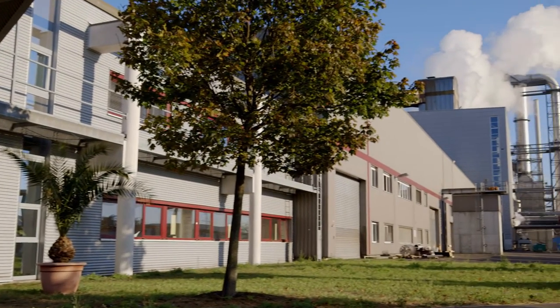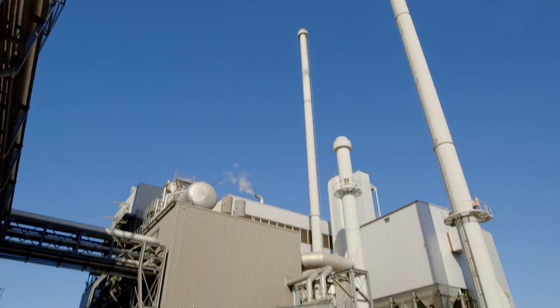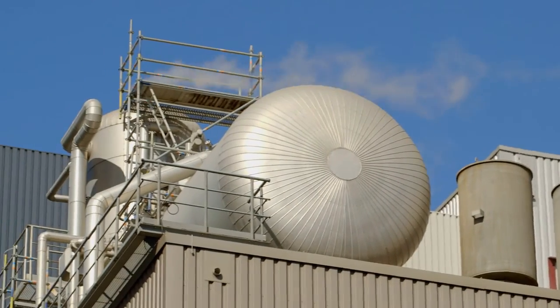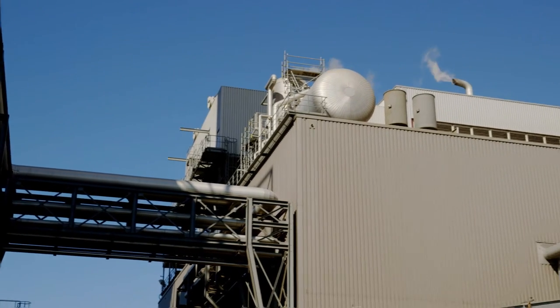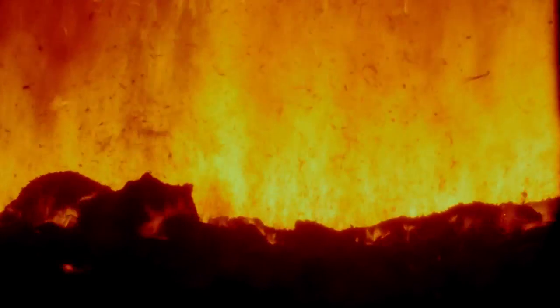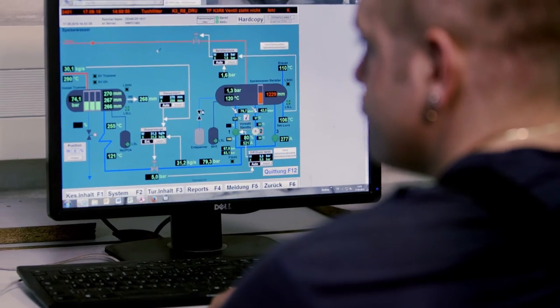The arising dust is extracted and used in our co-generation power plant. The same goes for panel residues produced by trimming, biomass or pieces of used wood. Therefore, our co-generation plant generates energy — a total of 130,000 megawatt hours per year.